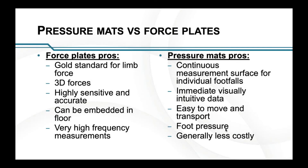To do a comparison, I thought I'd do a pros and cons comparison — the pros of force plates and the pros of pressure mats.